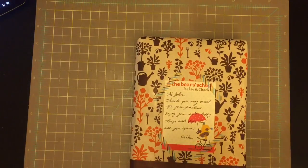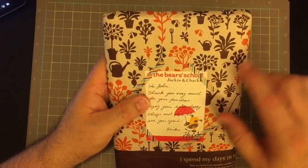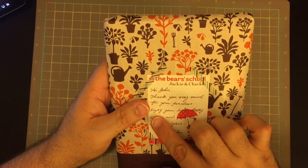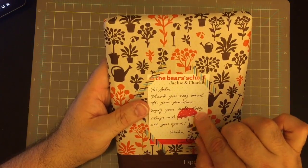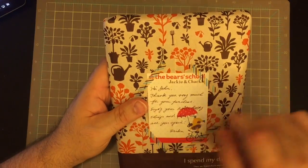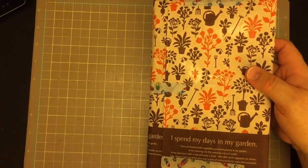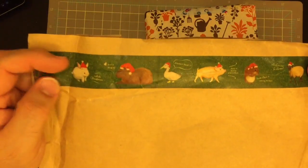It is so cutely wrapped. It says: 'Hi John, thank you very much for your purchase. Enjoy your little happy things and hope to see you again. Erica.' I bought this from an Etsy store and look at the cute washi. When I turned this I just saw this on the back. It's very cute.